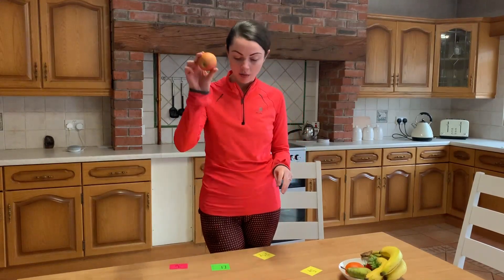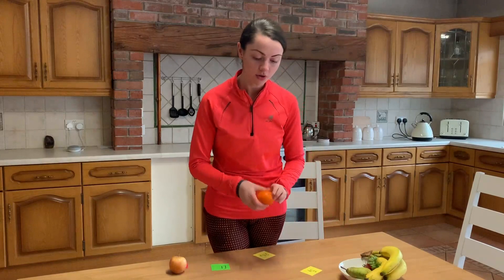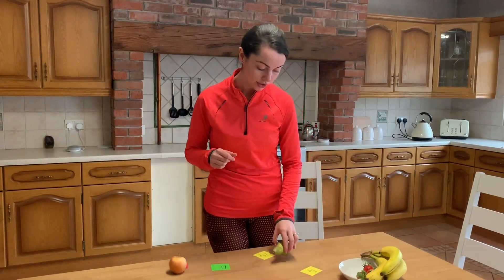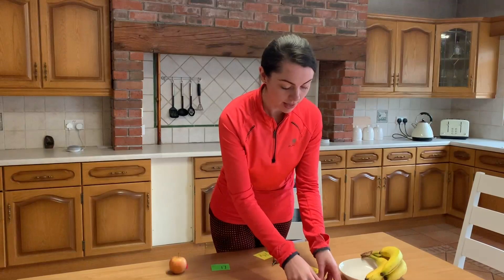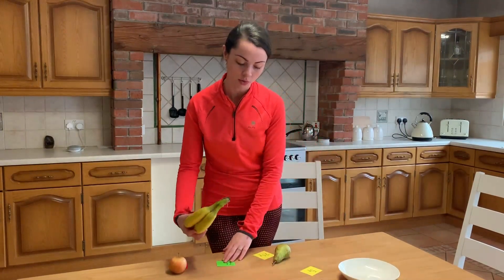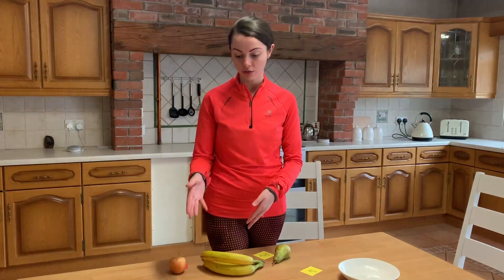So here we have an apple and it costs 3p. We have an orange and it costs 70p. We have a pear and it costs 25p. We have some strawberries and they cost 10p. And we have our bunch of bananas and they cost £1. So once the shopkeeper has completed their job and matched up their pieces of fruit to each label, then it is over to the customer, over to your children.